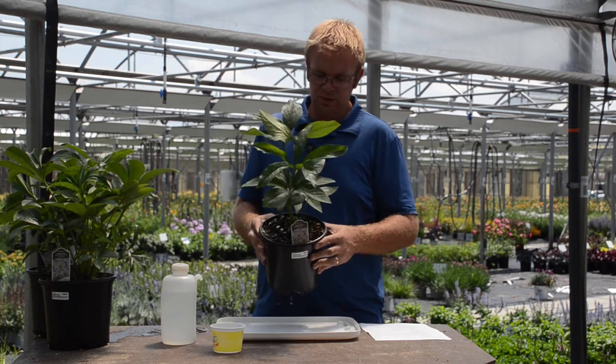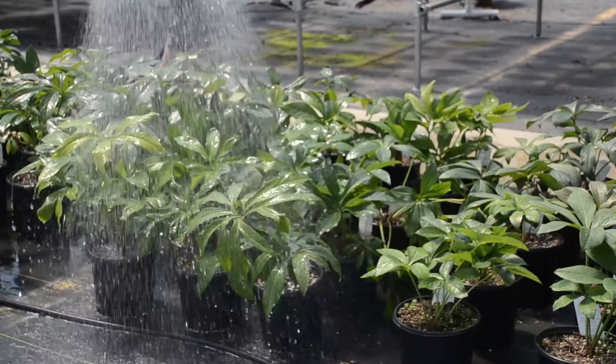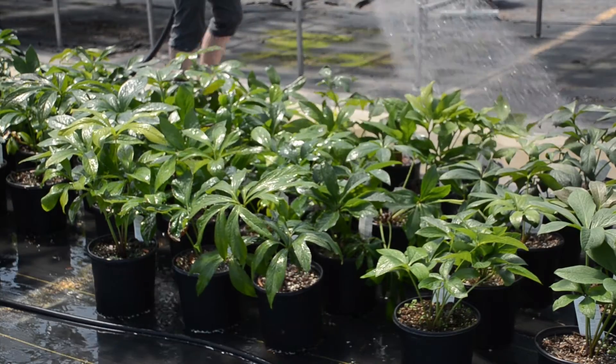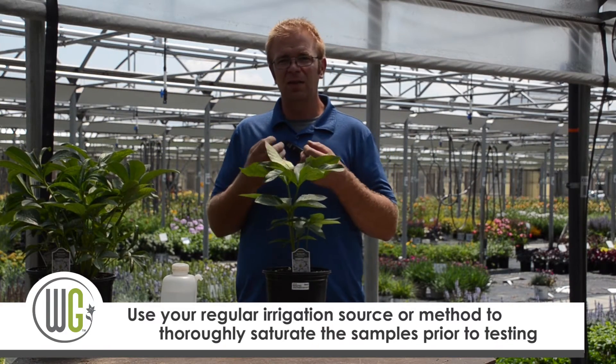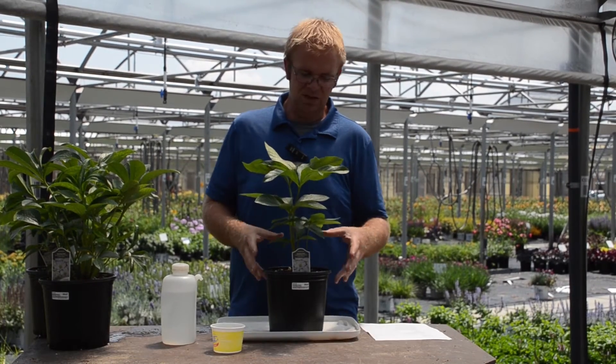Today we're going to run this demonstration with one of our hellebore plants. This is a one-gallon pot that was fully saturated, and we recommend doing so at least an hour before doing the soil test — that way it allows all that moisture to grab the salts and mix in with the soil.